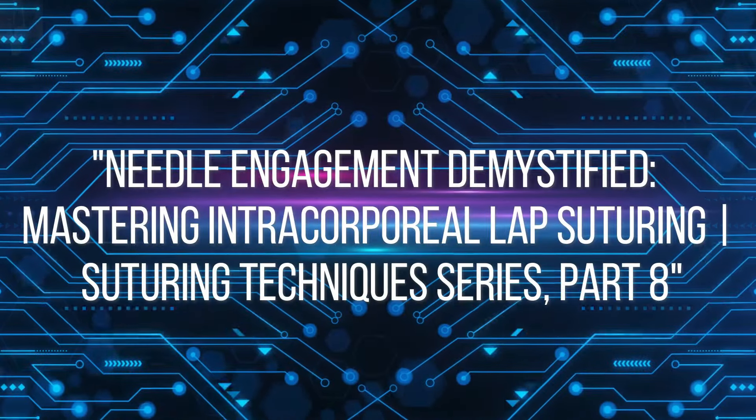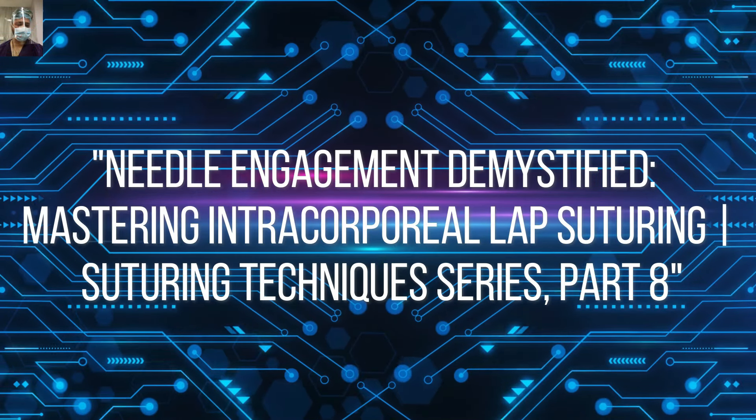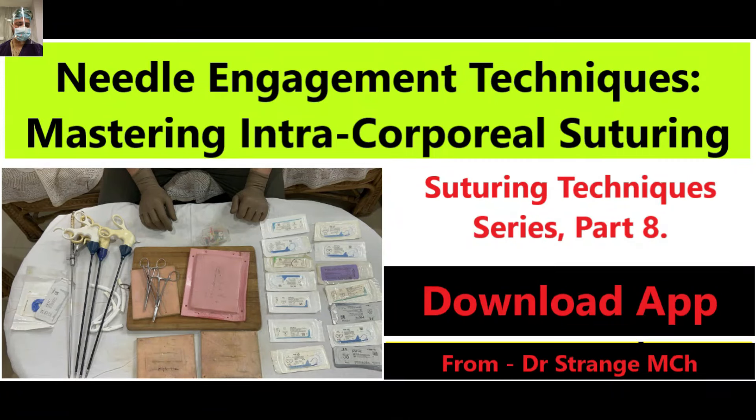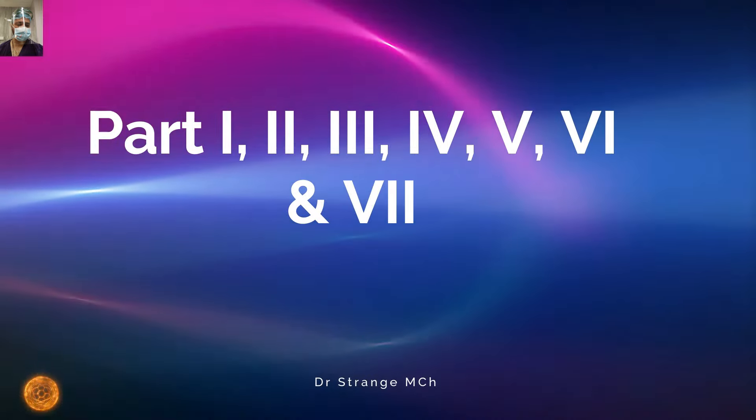Hello, future surgical masters. Welcome to a pivotal chapter in our journey through the realm of suturing techniques. In part 8 of our series, we are unraveling a mastery that lies at the core of intercorporeal lap suturing — how to flawlessly engage the needle in the needle holder. We will also showcase how much suture length is required during intercorporeal suturing and how to engage the needle and pass it across the ports.